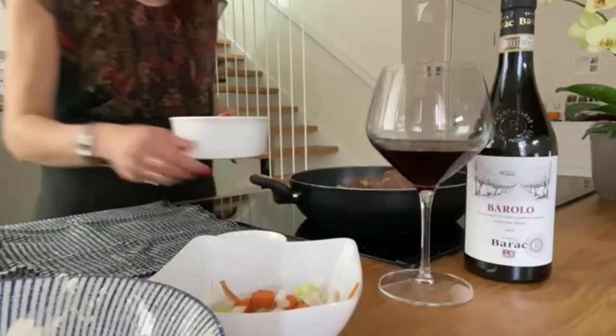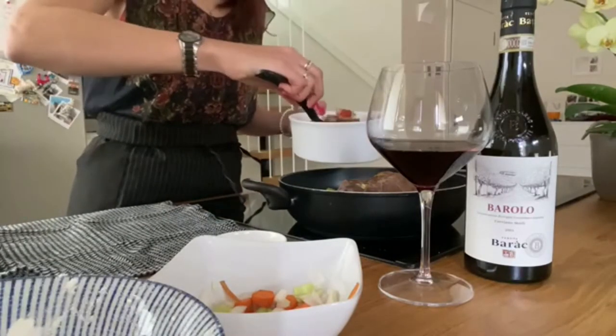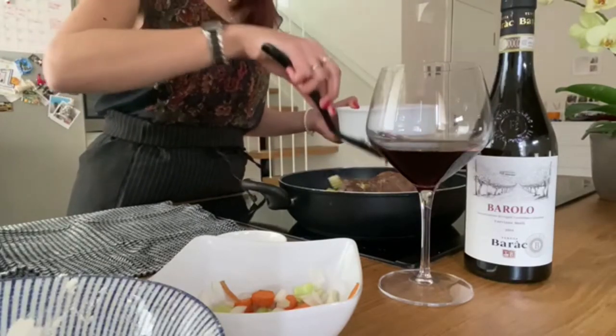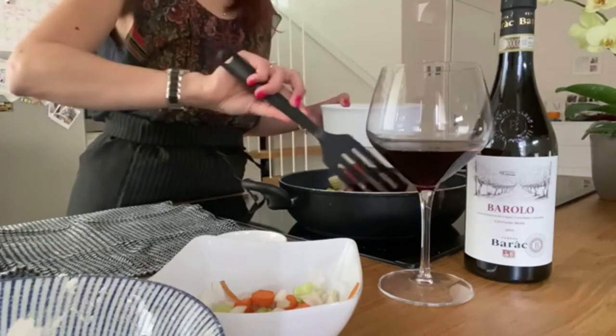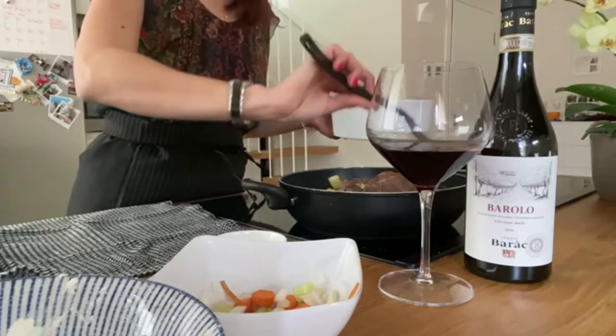Once the meat has been browned on all sides, we proceed adding all the chopped vegetables that we had aside and then the Barolo wine. Salt, pepper, and then we'll let it cook for about 2 hours covered.